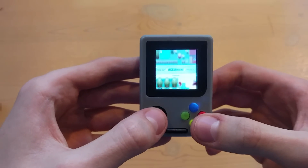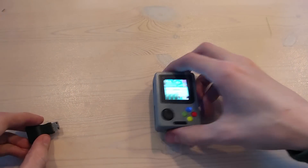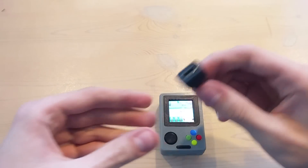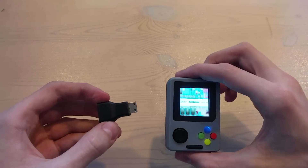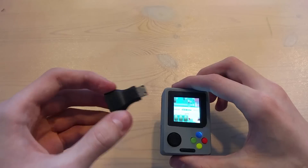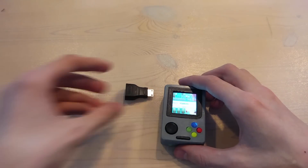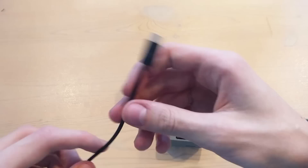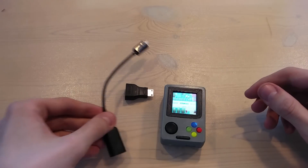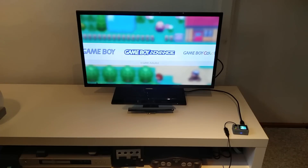So let's take a look at connecting it to the TV now. Because it doesn't have full-size HDMI — it has the mini HDMI — you will need a converter. And if you buy one of these from me, you will get all the converters needed; they are all included. And if you want to connect a USB controller to it, you will need this adapter as well, because obviously this is micro USB.